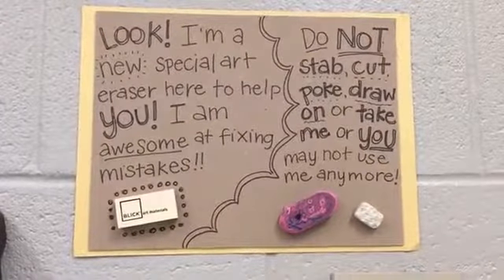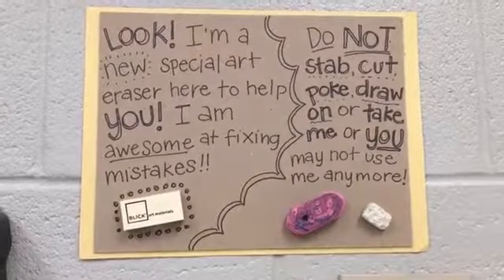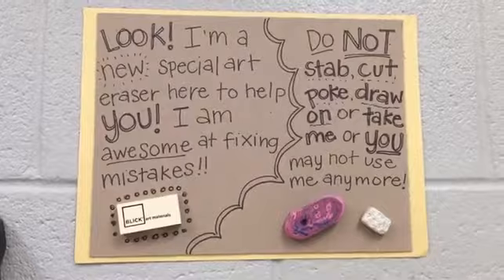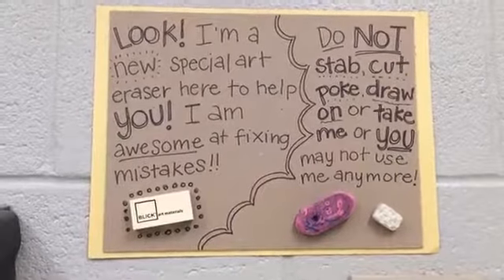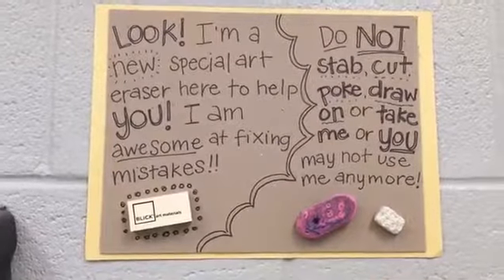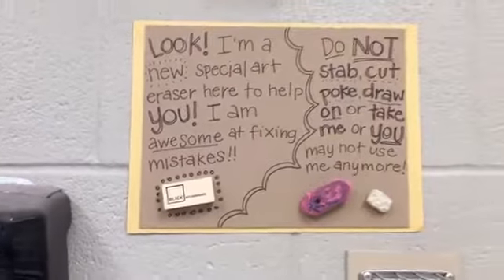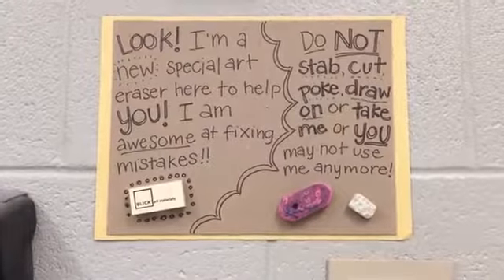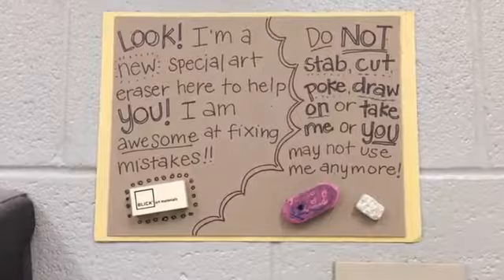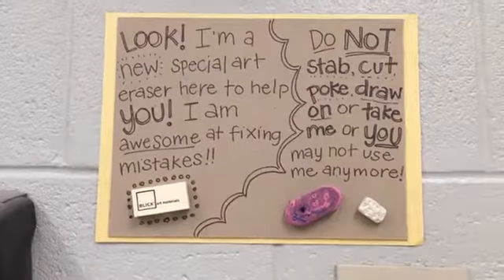I love erasers and the white erasers that we have are awesome. For some reason artists are just so tempted to cut the eraser, stab them, poke them, tear them apart, chew them up — do not do that. Table leaders, like I said, you are eraser protectors, so I am going to count on you to keep an eye on the erasers at your tables and make sure that everybody is treating those kindly.